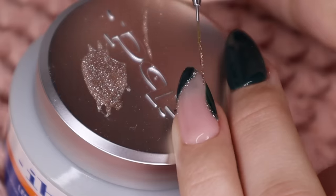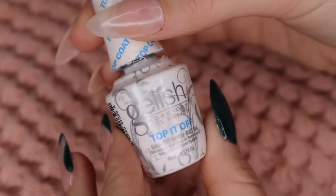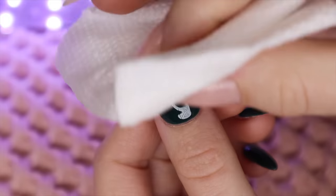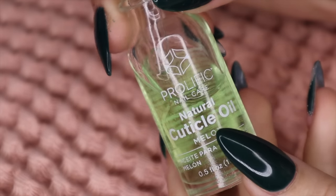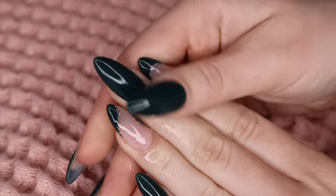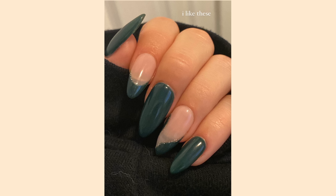To finish it off I'm going in with my top coat, then a final cure for 60 seconds, then rubbing alcohol on all my nails to get rid of that sticky coat from the top coat. I'm taking one of my favorite cuticle oils and putting that all over. In real life they look way more forest green — they kind of look black on camera — but I absolutely love this design. I'll be showing a picture of them as an inspo because I feel like it didn't fully capture how they look. These give me going-to-get-a-Christmas-tree vibes. So onto the next one.